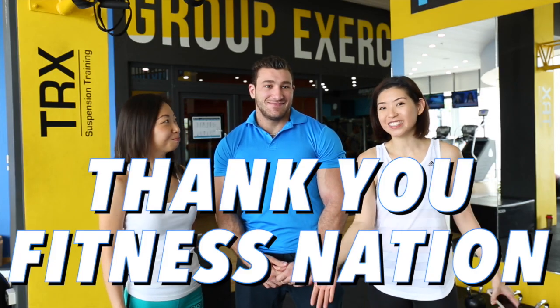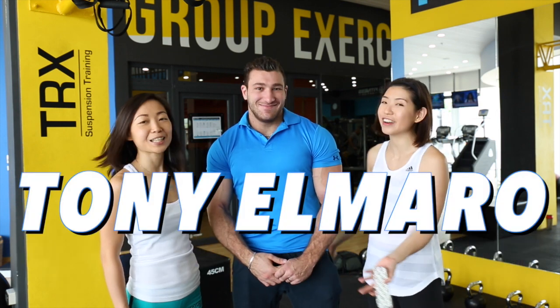None of this would have been possible if we weren't able to film here at Fitness Nation. So thank you, Tony, for accommodating us. Fitness Nation is a 900 square meter gym. It includes CrossFit and a lot of group exercise.